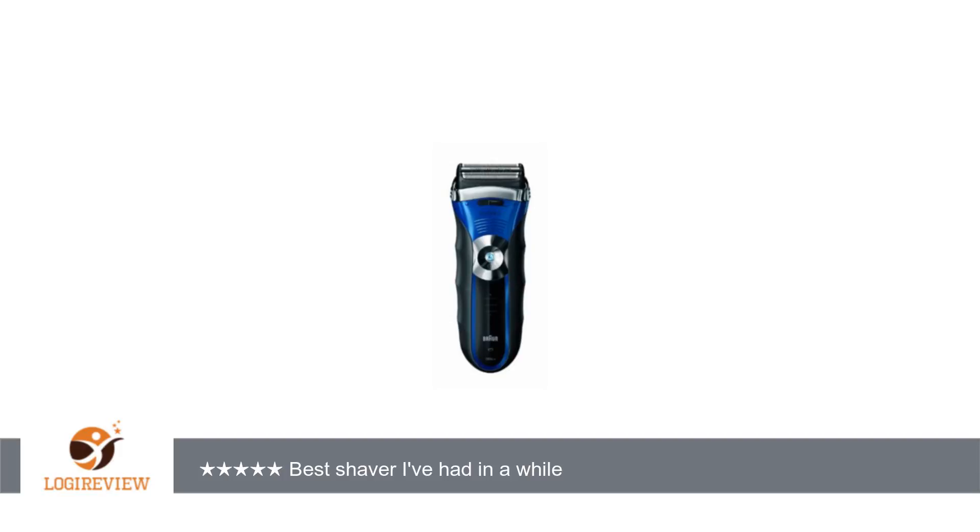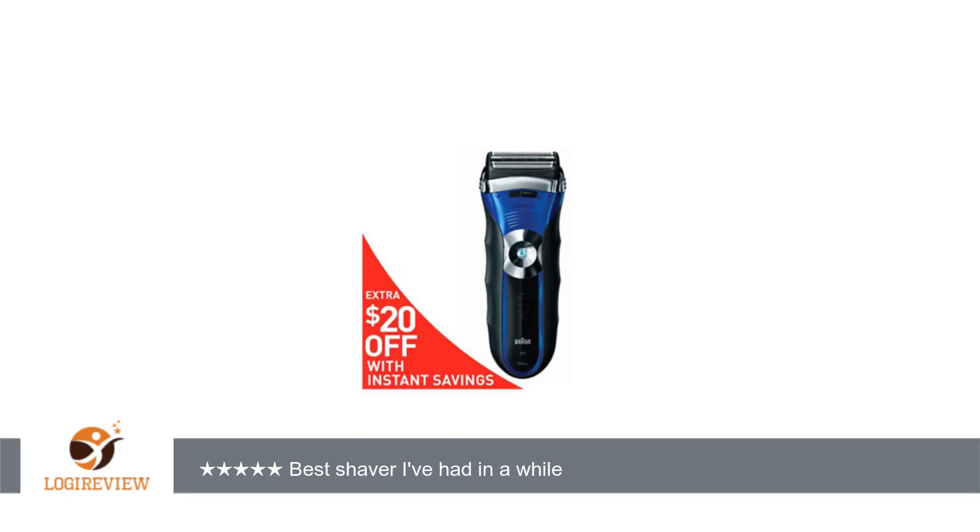My first Braun served me well and lasted 6 years. The battery eventually wouldn't take a charge, and I had to buy a new one.